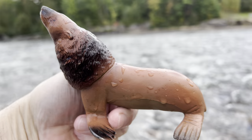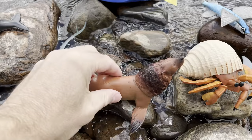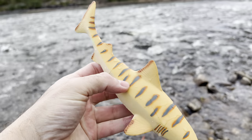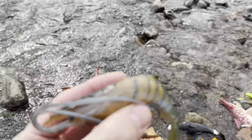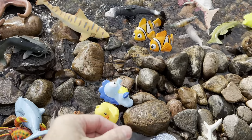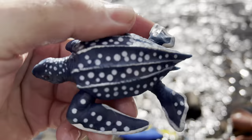Sea lion. It has a long neck — it's brown with a long neck. Let's put the sea lion here. Zebra shark — it has stripes like a zebra. Shrimp — in the water you go. Leatherback turtle. It's blue with white polka dots.